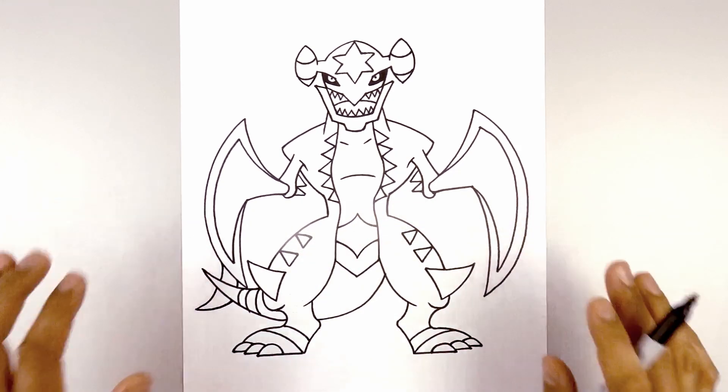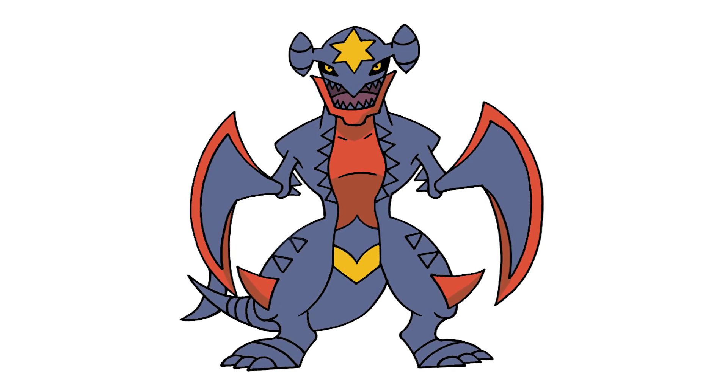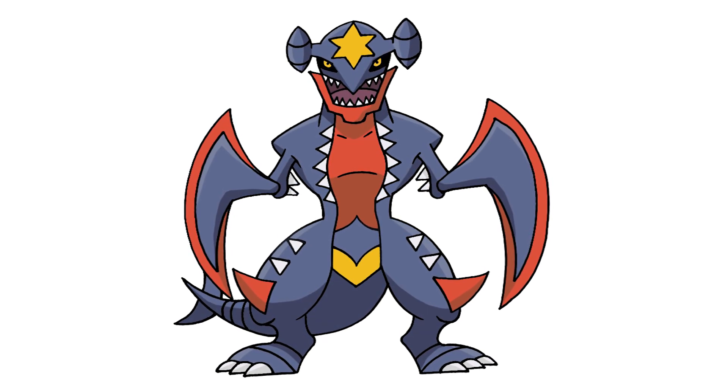And that's pretty much it — there we have it, there's Mega Garchomp from Pokemon. I hope you enjoyed today's lesson. Make sure you subscribe and send me your requests in the comments below. Thanks for watching, and we'll see you again soon.